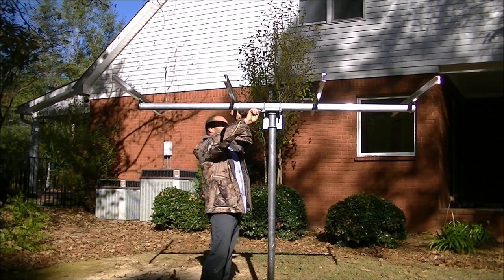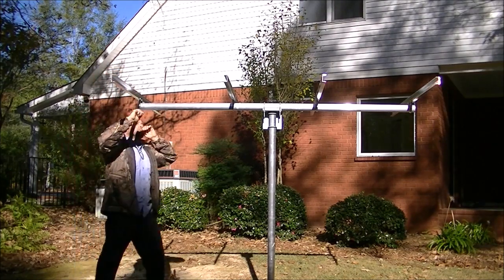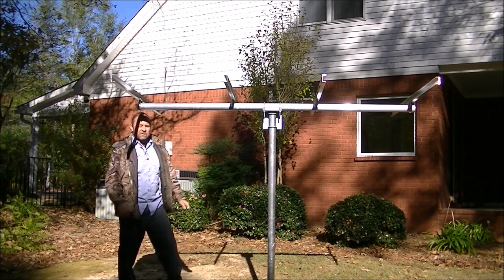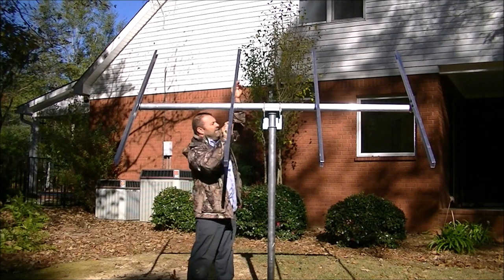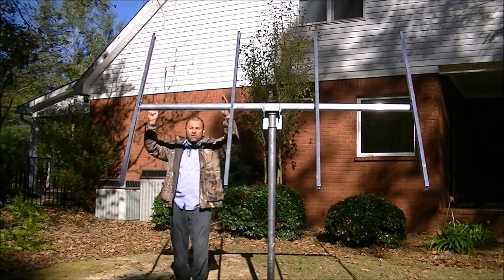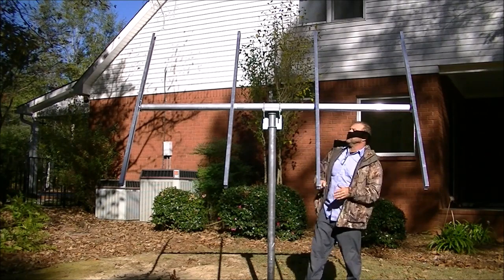Then we'll simply take the solar panels, put them all in there, and mark them with a magic marker to drill the holes. After you get it bolted, you can adjust it to the sun. You can put two large panels vertical in the portrait position, or you can put four smaller panels in the horizontal position on this particular mount.